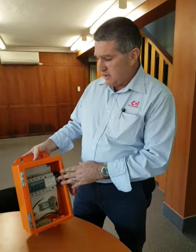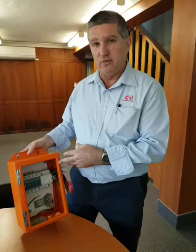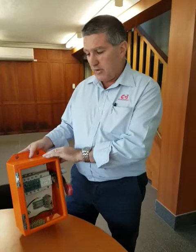So what we've done, as I mentioned earlier with our LCS's, we've value-added to our product and we make our own enclosure now.